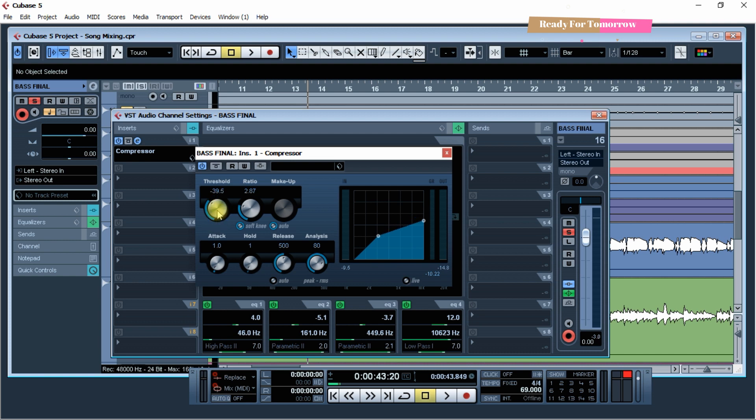Show it to you. I will do it. Ratio is 7... 8. Attack.